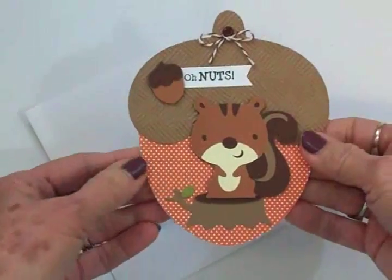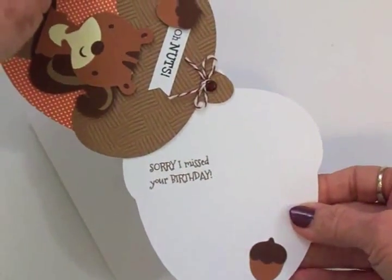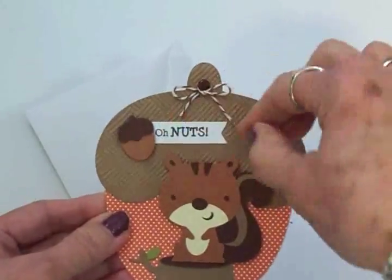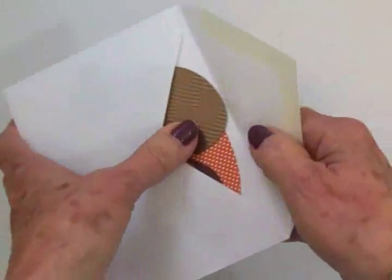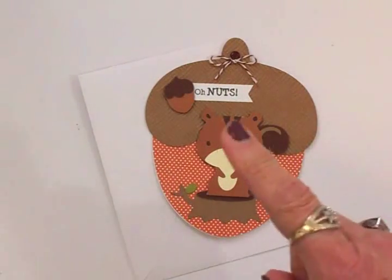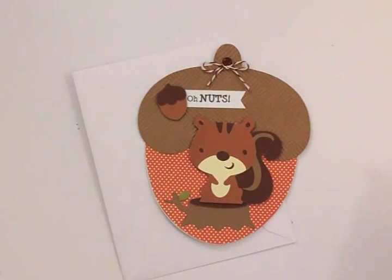Here's my finished belated birthday card. We've got 'Oh Nuts' and then you slide this over — 'Sorry I missed your birthday.' I put a little glue dot up here under my bow to hold it down so it wouldn't come loose as the card is opened and closed. It fits perfectly inside an A2 envelope just like that. I think it turned out really cute — now I've got a card ready the next time I forget somebody's birthday, though I hope I don't! Thank you so much for coming by, I hope you got inspired, and I'll see you soon with another card. Bye now!